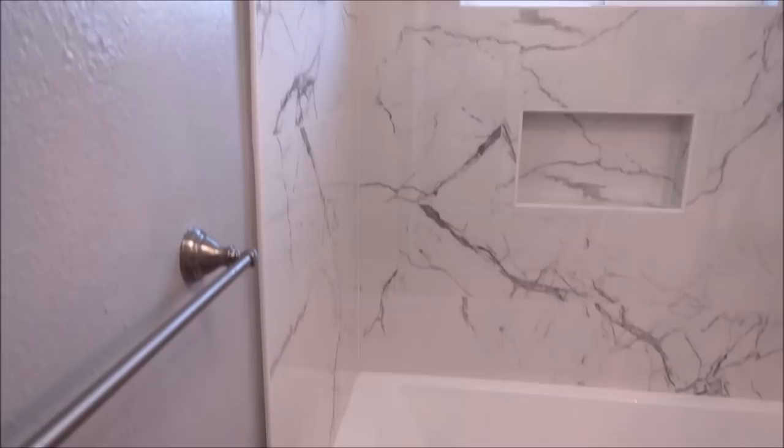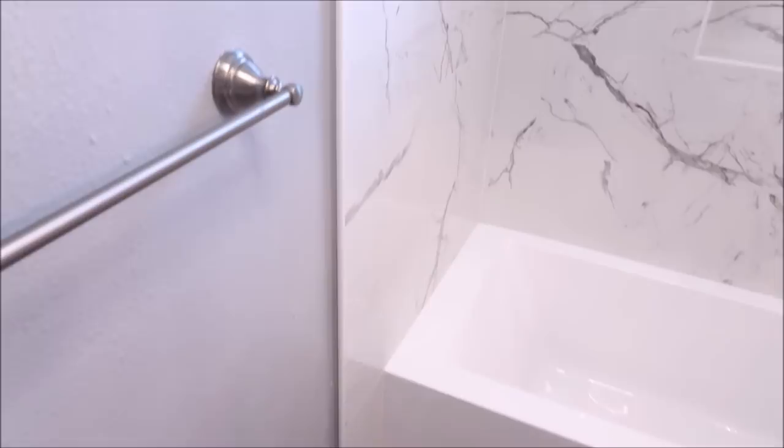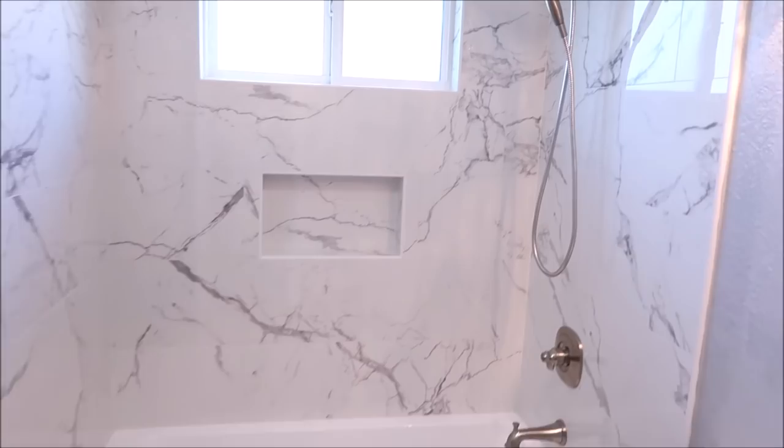And that's pretty much it, guys — Bath and Shower Tile Ideas episode 24. The customer is very happy with their new tiled tub surround and doesn't have to worry about waterproofing issues. They now have a tub for their 14-month-old daughter, and we are very pleased with how it turned out as well. Hope you enjoyed this quick video — don't forget to subscribe for more bath and shower tile ideas. Thanks for watching and I'll see you on the next one.